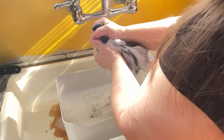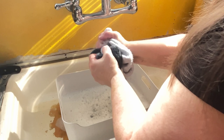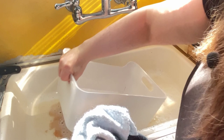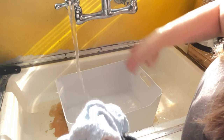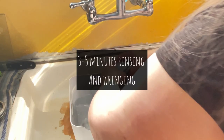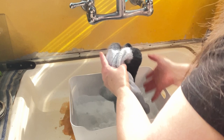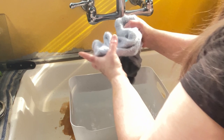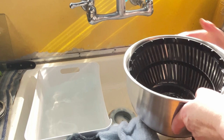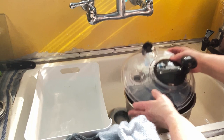I'm going to do a rinse — I've used probably two gallons of water so far, I'm going to empty that. I'm going to do a cold water rinse. That feels pretty good. I have a salad spinner that I only use for crafting and I'm going to use that to spin out some of the water.